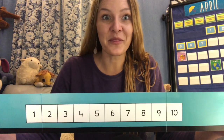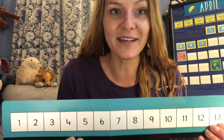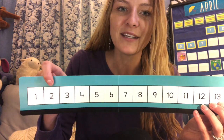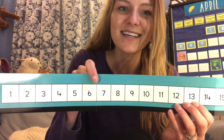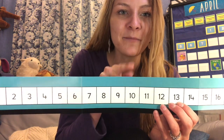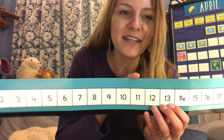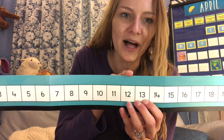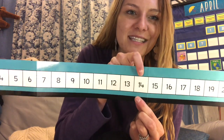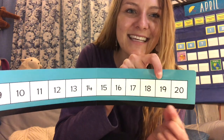Now that you are experts on numbers 1 through 10, let's point and count to the numbers 1 through 20. We're still going to start with number 1 because when we count things, we always start with 1. Let's count our numbers 1 through 10: 1, 2, 3, 4, 5, 6, 7, 8, 9, 10. Now, what number comes after 10? 11, that's right. And what comes after 11? 11, 12. And what comes after 12? 13. Let's keep counting: 14, 15, 16, 17, 18, 19, 20. Awesome.